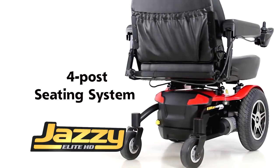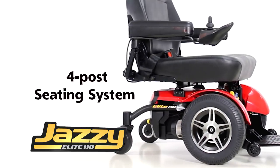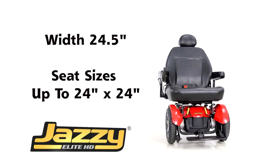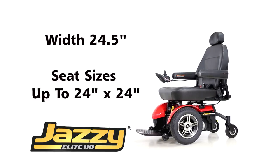This unit has been designed with a four-post seating system for increased stability and optimal positioning, featuring a width of 24.5 inches and seat sizes up to 24 inches by 24 inches.